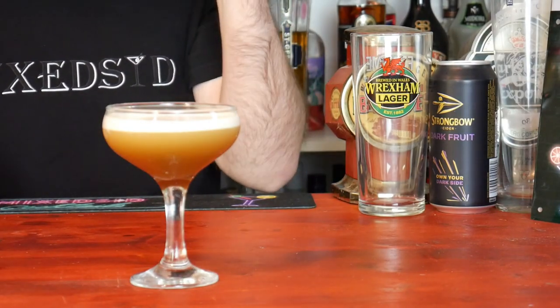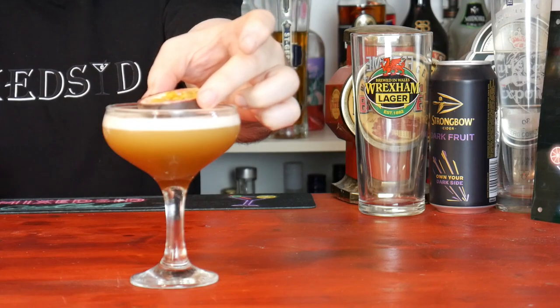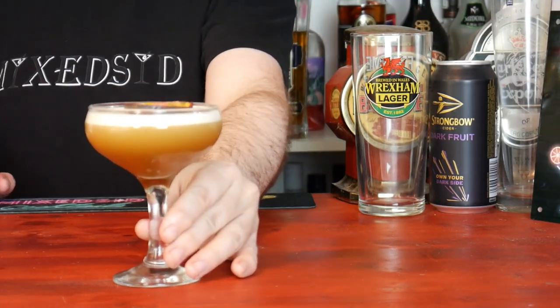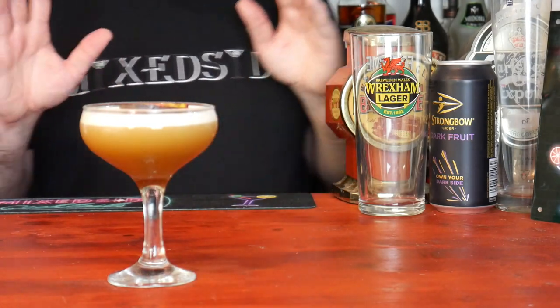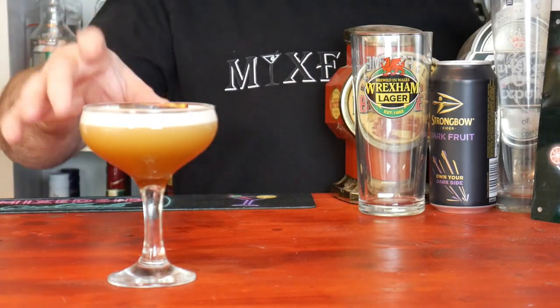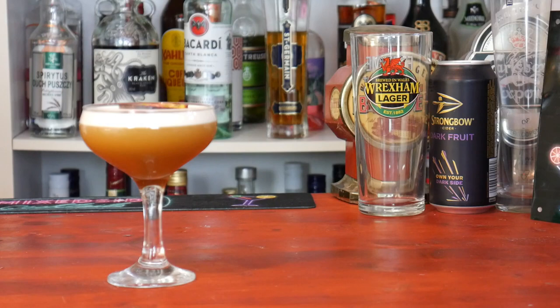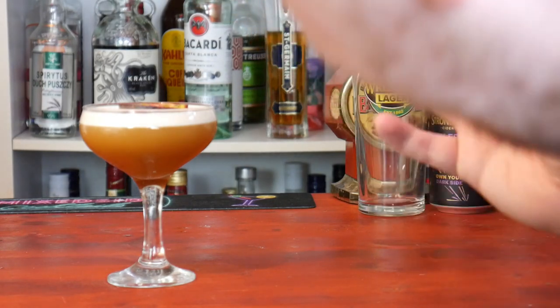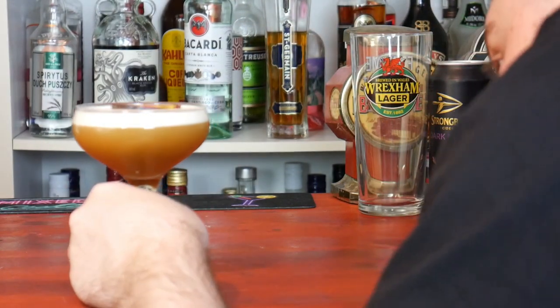What we are going to do now is garnish with the passion fruit. And there we go — one Pornstar Martini mocktail version. As you can tell, it is a lot different from the normal Pornstar Martini. That famous orange colour I normally go for — there is a lot darker in this one.